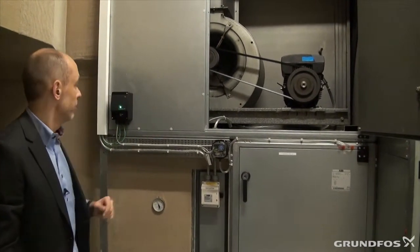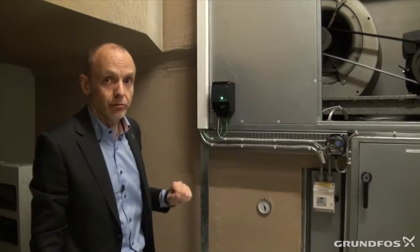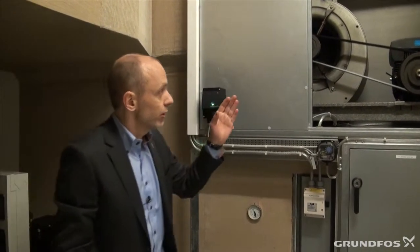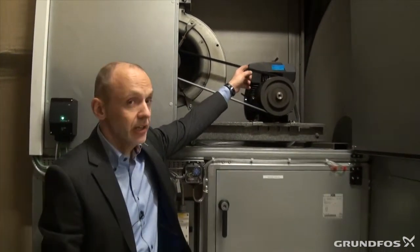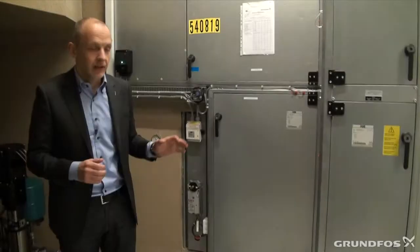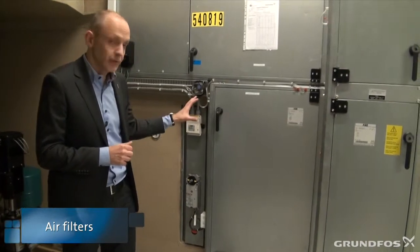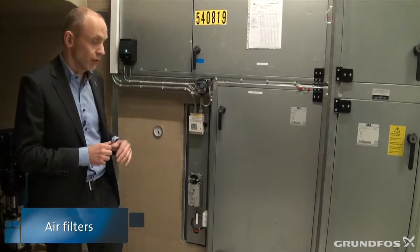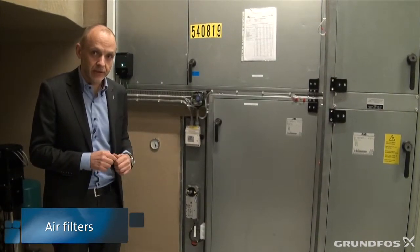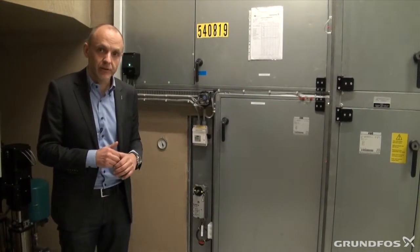Connected to the motor, we have this CIU 100, which contains the LAN module that communicates with the building's BMS system. And if we take a look over here on this side, we can actually see the heat recovery wheel turning. In this section we find the filters, and that's filtering the incoming air. Fresh air is maybe not as fresh as it should be — sometimes it contains dust and other particles that we want to filter away before we inject the air to the building.